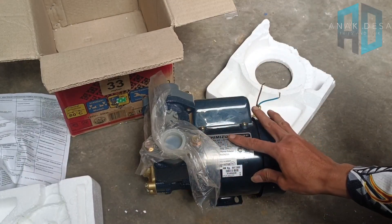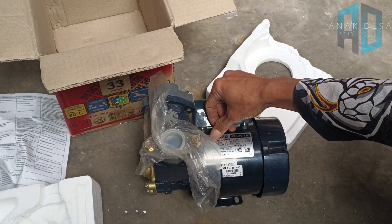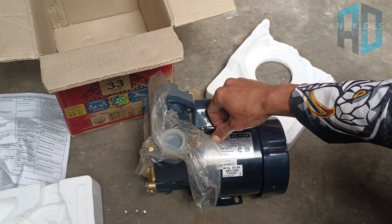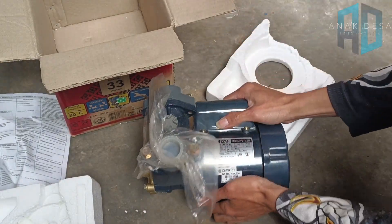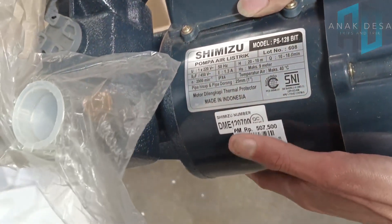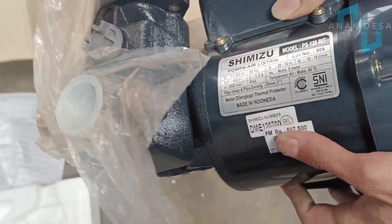Ini adalah dinamo pompa air, power listrik yang ini di sini ada 220 volt 50Hz. Tegangan 450 watt, RPM-nya 2900 RPM. Ini bisa kita perdekat. Ini 2900 RPM, dan maksimalnya ini harganya 47.